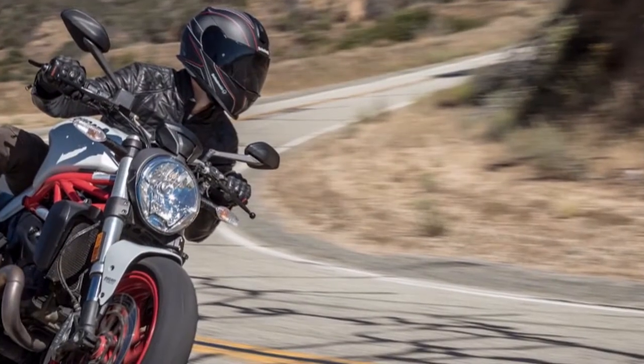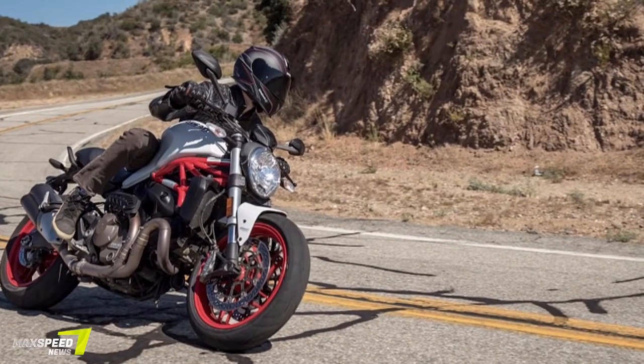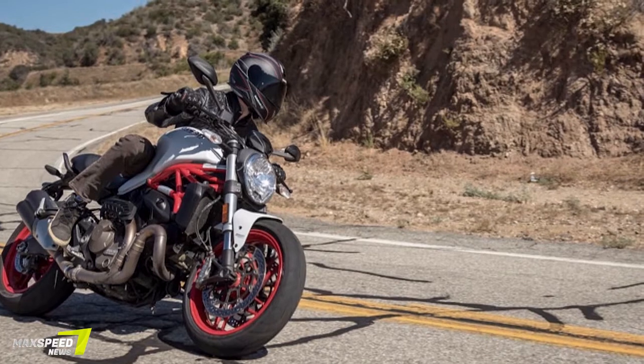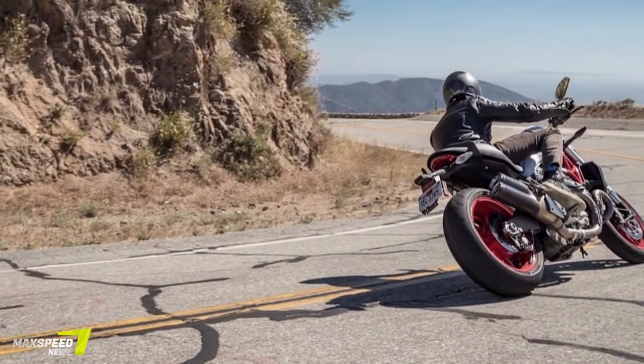The Monster 821 gets a reported 45 miles per gallon, comes in at a hefty 453 pounds wet, and retails for $11,495.